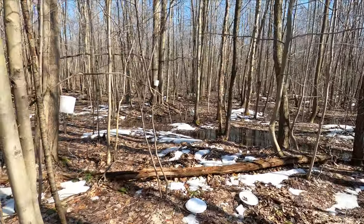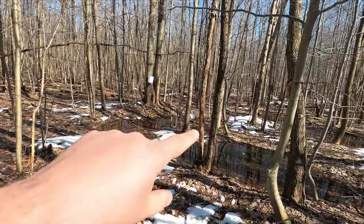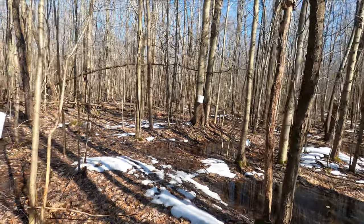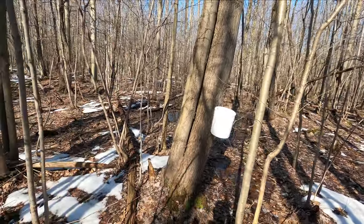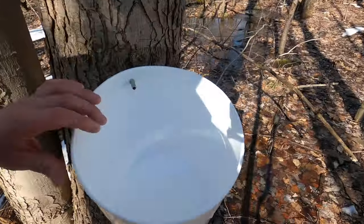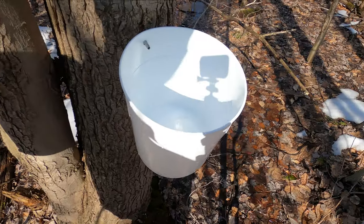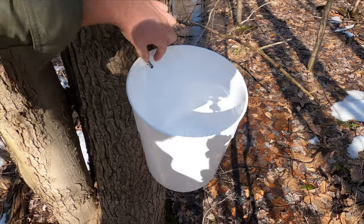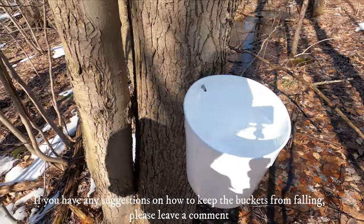We're back here at the back — I'm assuming the way I'm hooking up these buckets is putting too much strain on them; one of them fell down. I just wanted to share what these silver maples look like and check on the progress. It might be a good idea to put a string around it and wrap it around the tree too, just to make sure the bucket doesn't come off.